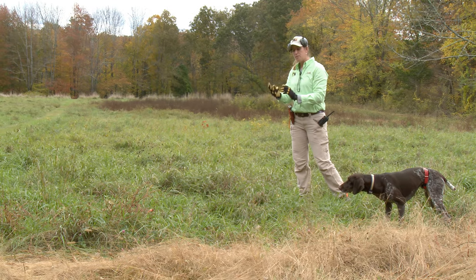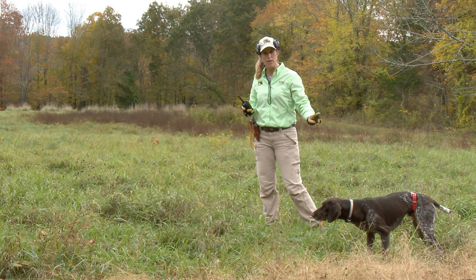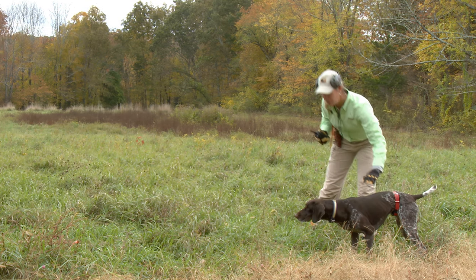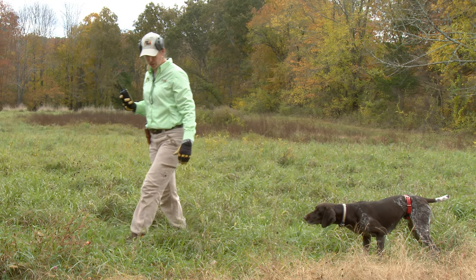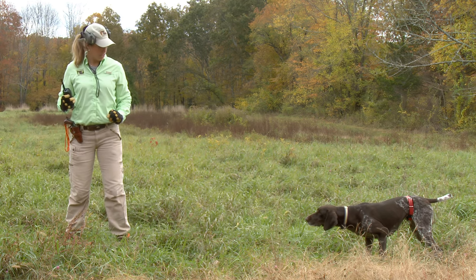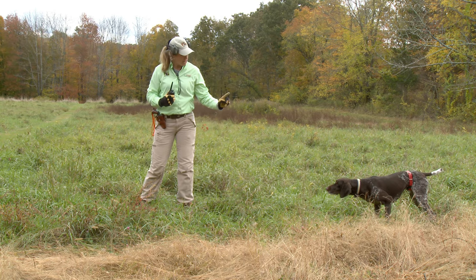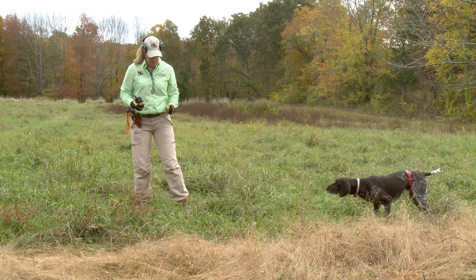A two-bird drill means I have two birds down here. I'm ready with my e-collar to reinforce the whoa command — the tickle of the e-collar around her belly. I'll go ahead and kick up at the grass a little bit to get her excited about a possible flush. I want to keep an eye on my dog and be ready so that if she takes so much as a step, I reinforce whoa with a tickle.